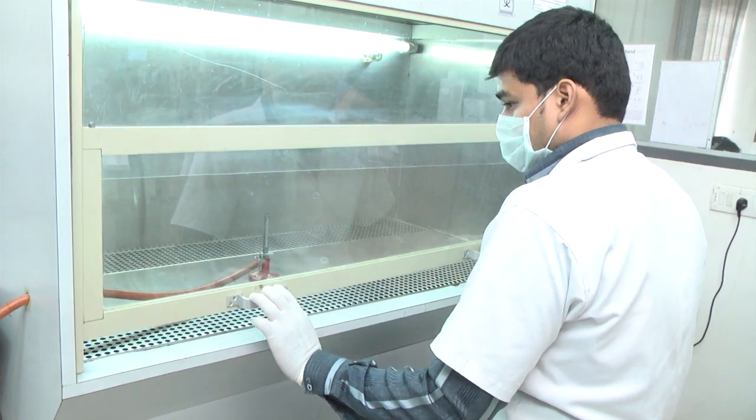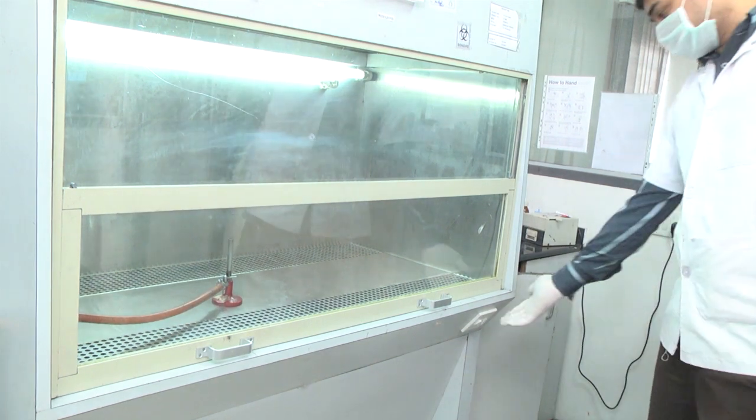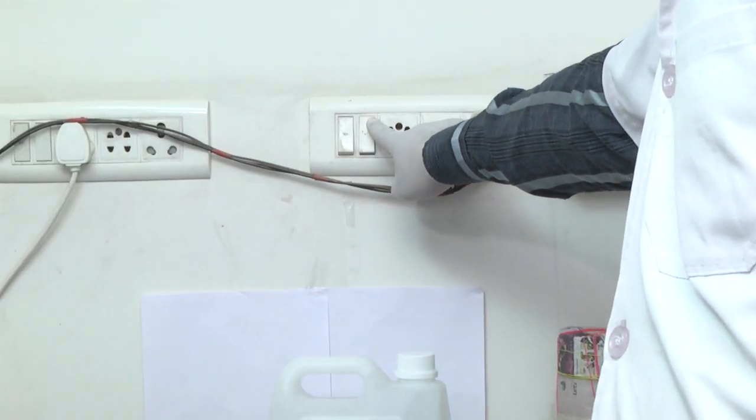Check everything is set right and close the hood. Switch on the UV light for 30 minutes, then switch off the UV light and the machine finally.